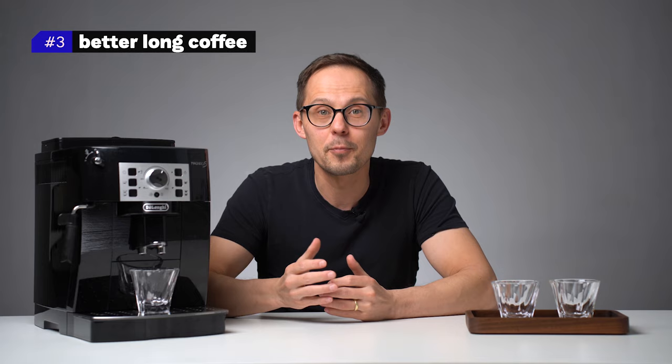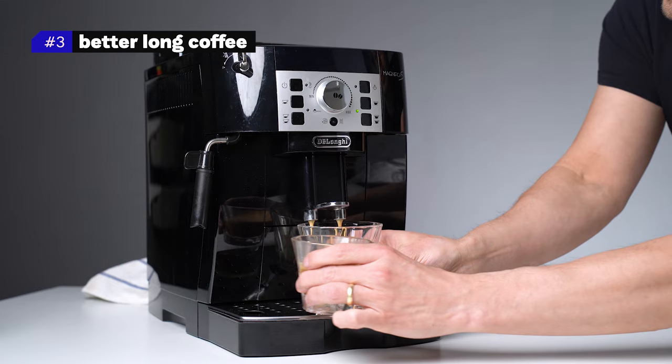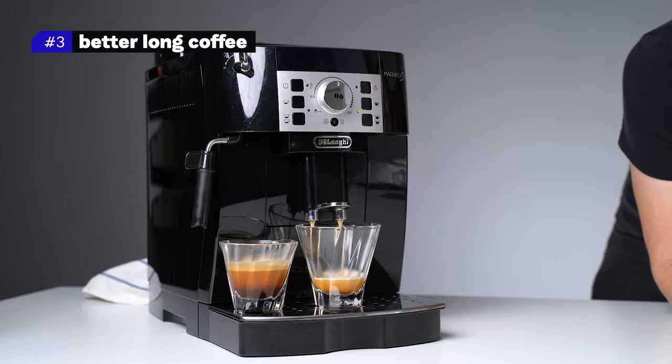If you press long coffee instead and don't change any parameters, you extract the coffee but then an extra 80 milliliters of water will run through the coffee, which often results in a bitter, astringent or simply unpleasant taste.